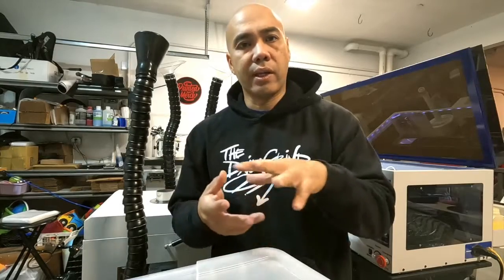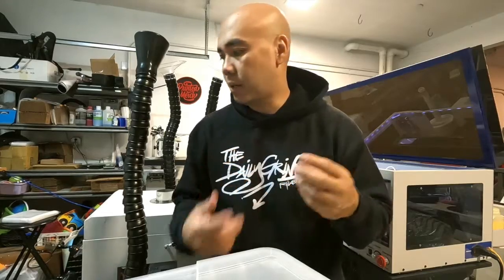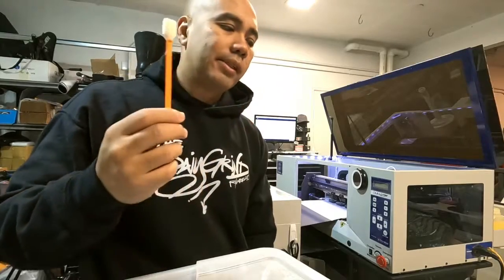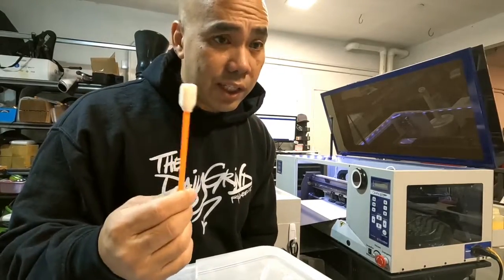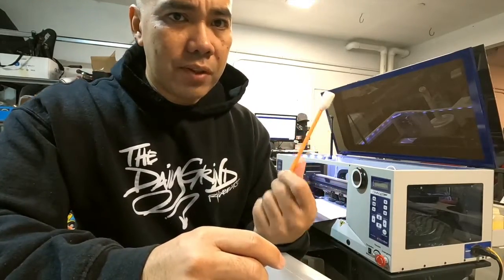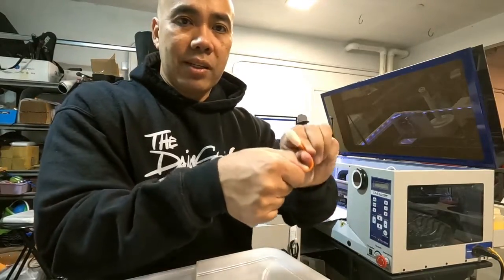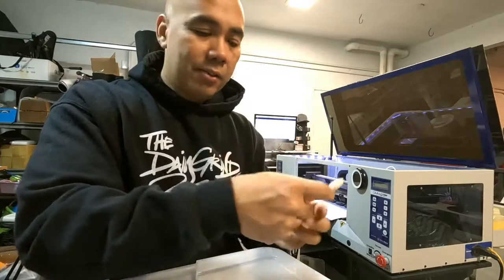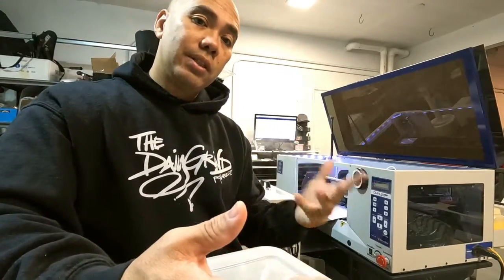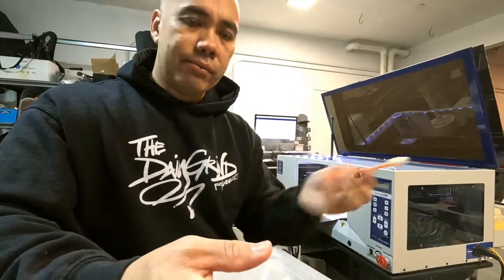The only thing I do differently is underneath the printhead — they say to use cotton swab things to clean it. I find this really difficult; trying to get under it, bend it, and all that. I tried it for a few months and it's really hard. I usually have to bend this thing like this trying to clean it — I just use the rag. It's easier and I think it's more efficient, and you have more control with it.